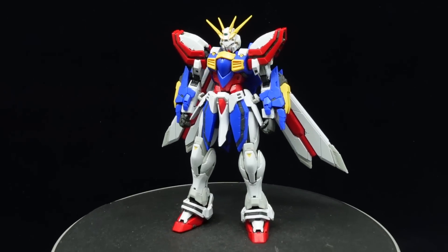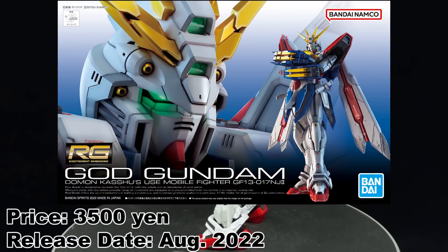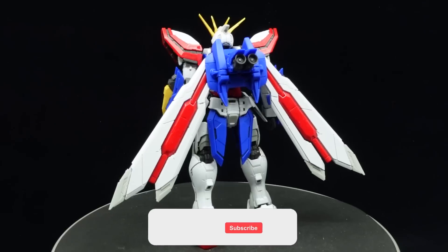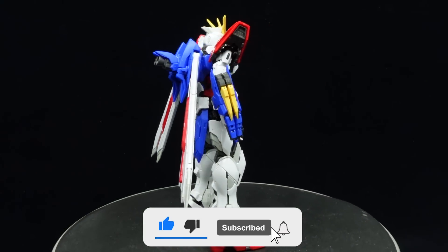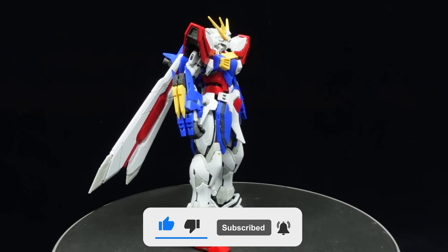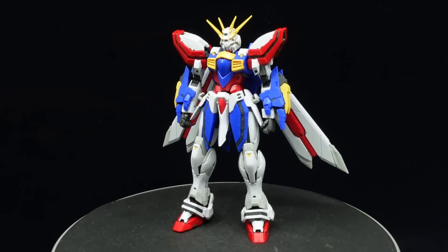What is going on guys, MJ2005 Gundam here, and today I'm going to be reviewing the Real Grade God Gundam from Mobile Fighter G Gundam — also anticlimactically known as the Burning Gundam in America. Its hand is burning red, and its loud cry tells it to lead the future century into the Real Grade line.